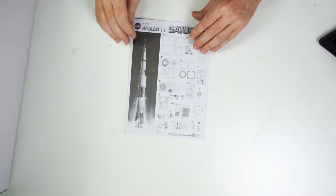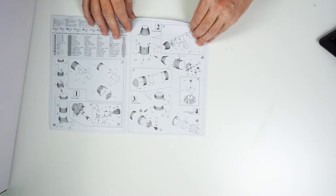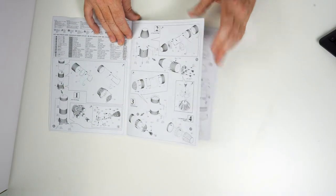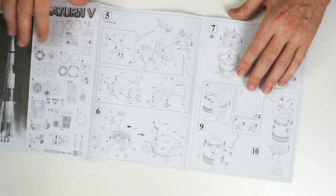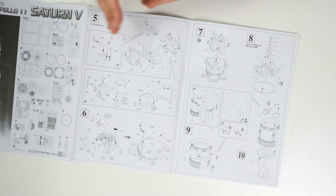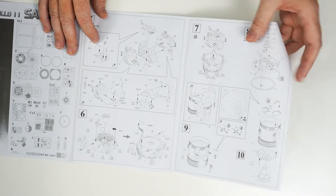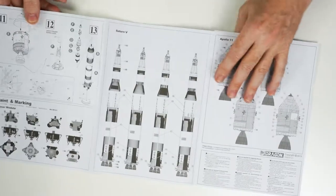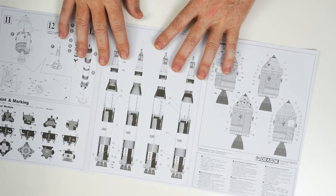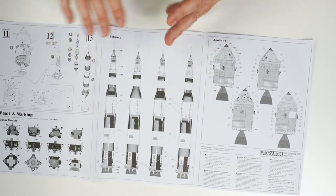So not an overly complex kit to build, but certainly a tonne of detail in there. If we just flick quickly through the instructions in the fold-out format, you'll actually see the potential for this model in regards to building it straight from the kit or with some super detailing. It's absolutely phenomenal the opportunity that a modeller could have with this kit. Lots and lots of online references, and it's a great model straight out of the box.